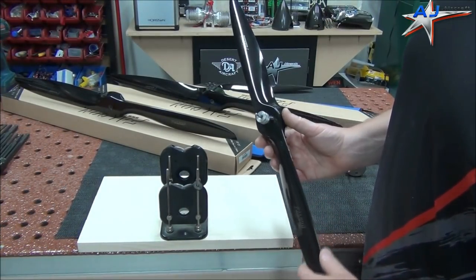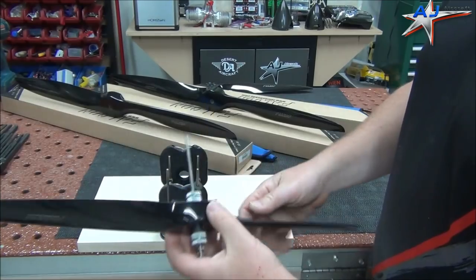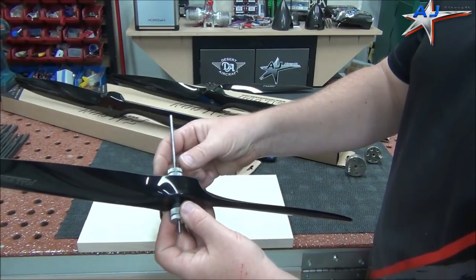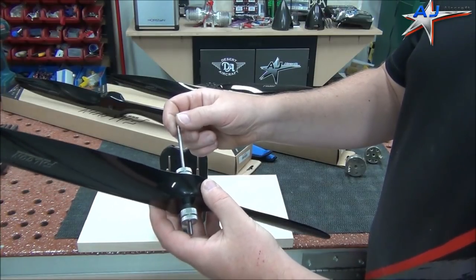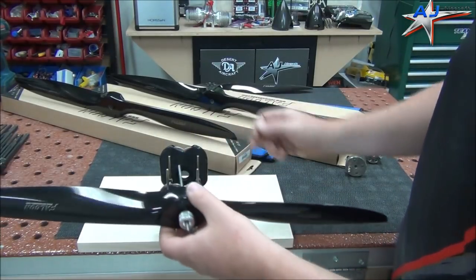So the one we're going to be starting with here is a 24 by 10 Falcon Carbon. I've installed my balancing shaft on here. It's very important to have this tight in here. You don't want any slop in there because it will give you miscellaneous readings that are going to throw you off. So just make sure that's nice and tight.